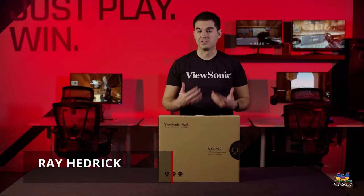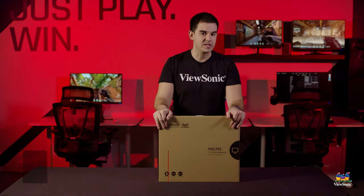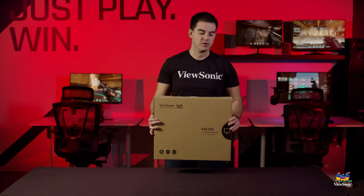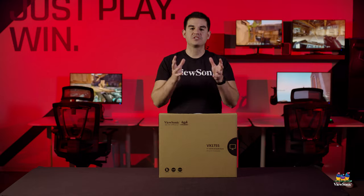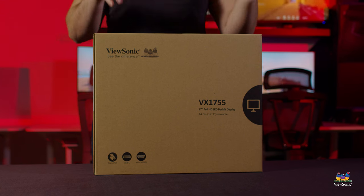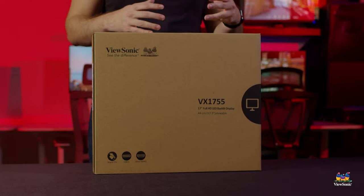Welcome to a ViewSonic unboxing. My name is Ray and today I have for you a VX1755. This is actually our first ever portable gaming monitor. We've had two portable monitors previously — small devices you can carry with you and use as a companion to your laptop — but this is the first one ever that's had a high refresh rate, AMD FreeSync, and an IPS panel.